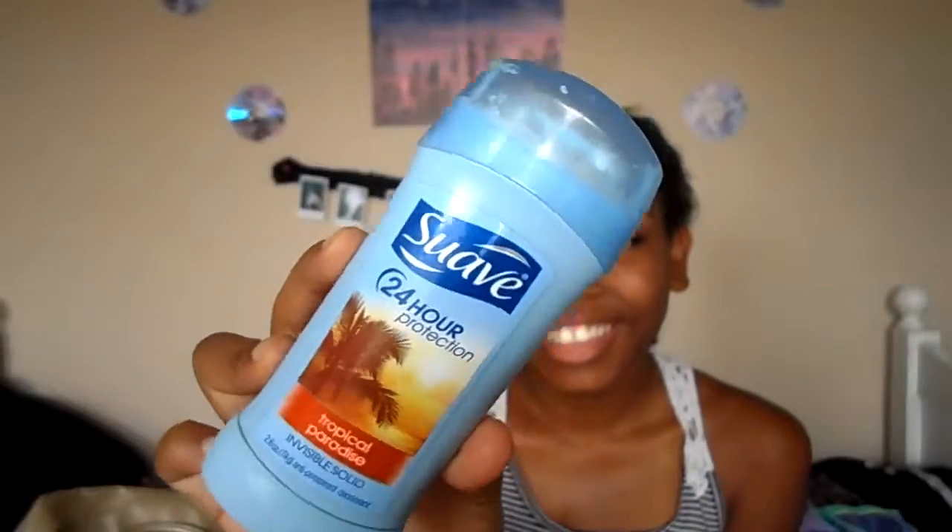The next thing I have is some deodorant because you don't want to be smelling. I have the Suave 24 Hour Protection in Tropical Paradise. I don't use this every day so it's perfect to just keep in my beach bag.